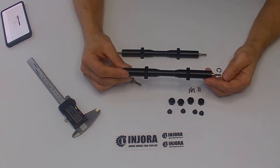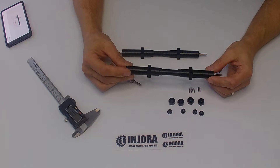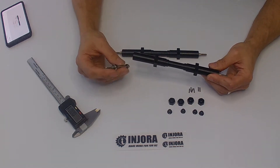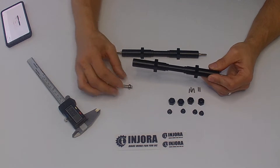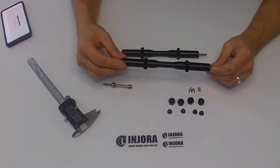I was expecting for the price to see a solid shafted axle, but no — these axles are actually a split axle, which means your tires rotate freely on either side, which is nice.